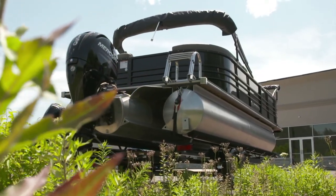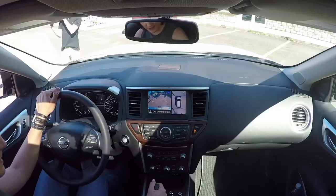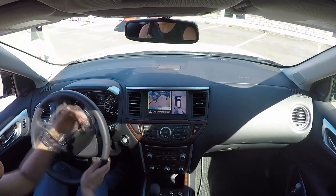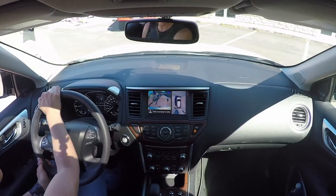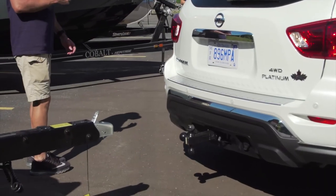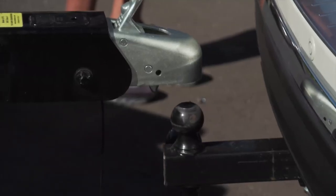Before we start towing, we need to learn the proper way to hook up a trailer. The first thing we'll want to do is check to make sure the boat's on the trailer properly — make sure that it's loaded properly and evenly distributed as far as weight on the trailer. From there, we can then back up the vehicle. Normally you might need a spotter as you're backing up to the trailer, but with the Nissan you can use the rear view camera. It helps you back up so you don't need a spotter.